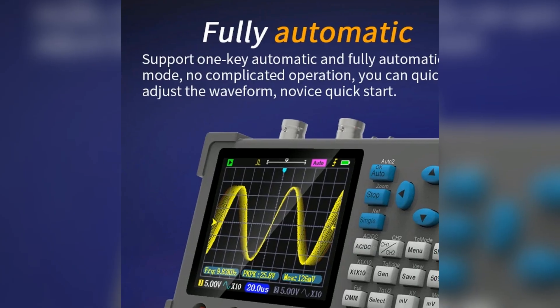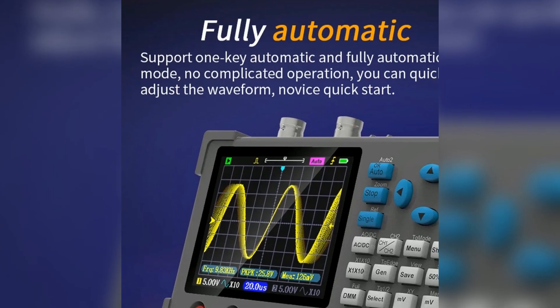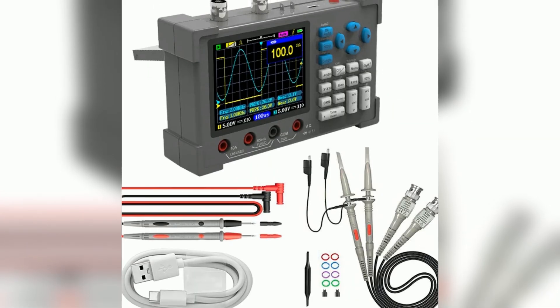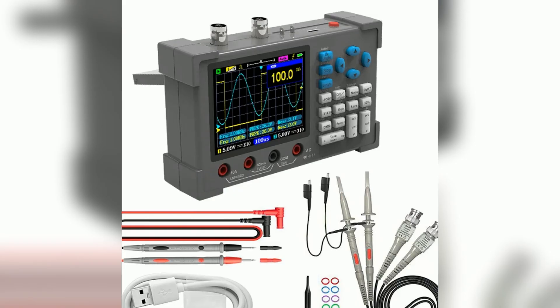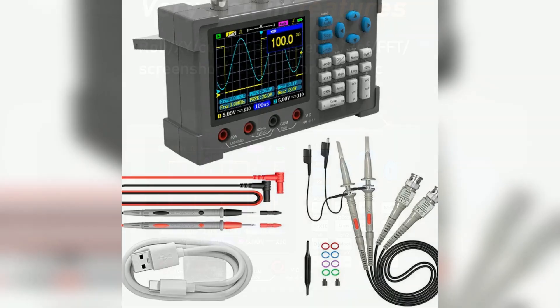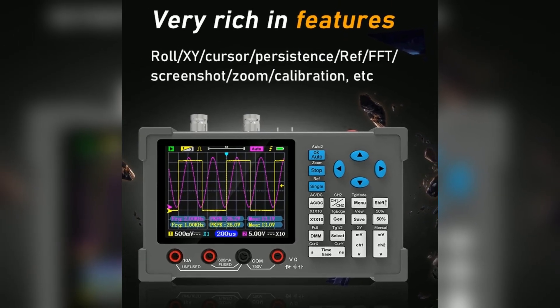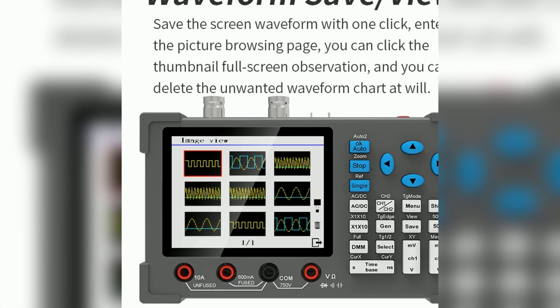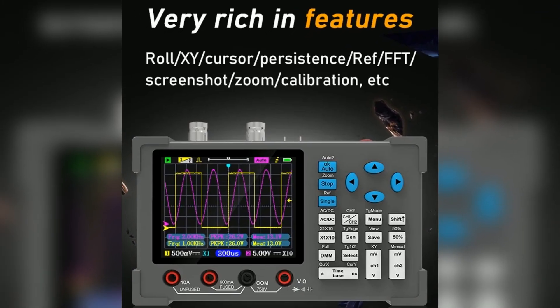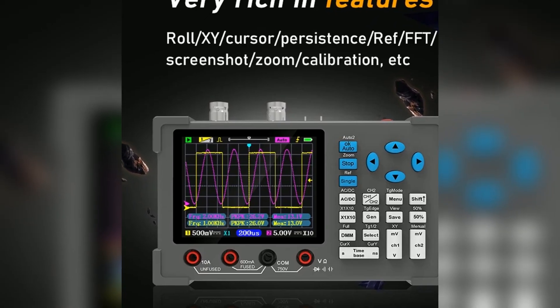However, it is important to note that the multimeter and oscilloscope functions cannot operate simultaneously for high-voltage measurements. Overall, the oscilloscope combines multiple functionalities in a compact form factor, making it an excellent choice for engineers and hobbyists alike. It empowers users with features that enhance their workflow and efficiency. With its impressive specifications and user-friendly interface, it stands out as a reliable tool for electronic diagnostics. Whether you are a beginner or a seasoned professional, the DSO3D12 will meet and exceed your expectations in various testing scenarios.